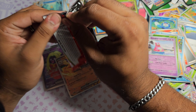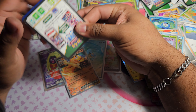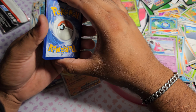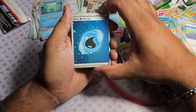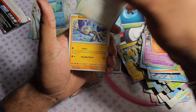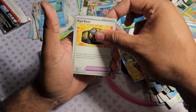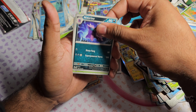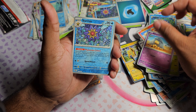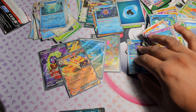This is it - the last pack of this Ultra Premium Collection. Starting off with a Holographic Water Energy. Got Growlithe, Jigglypuff, Geodude, Staryu, Rigid Band, Nidorino, Exeggutor. Abra as the first Reverse, Starmie as the second Reverse, and we're gonna end today off with a Weezing - not bad.